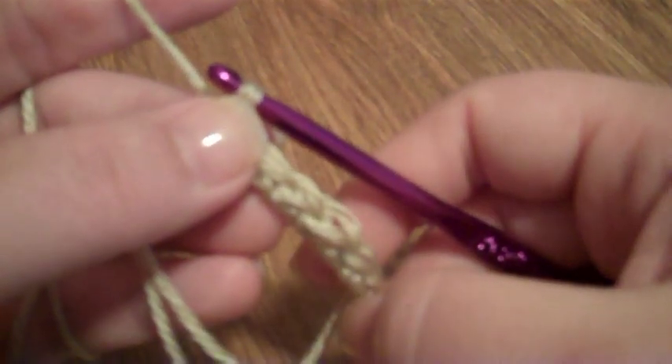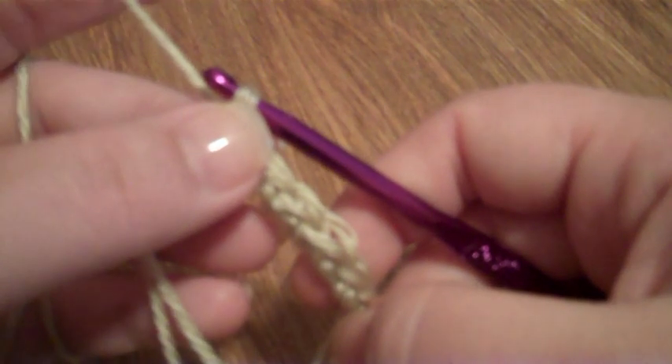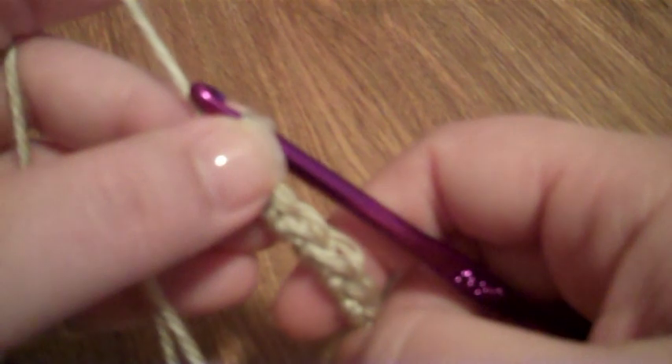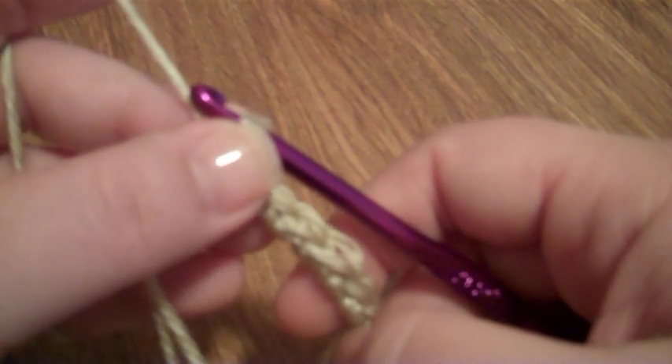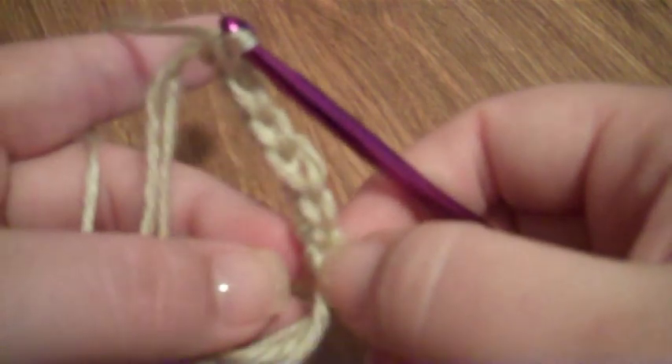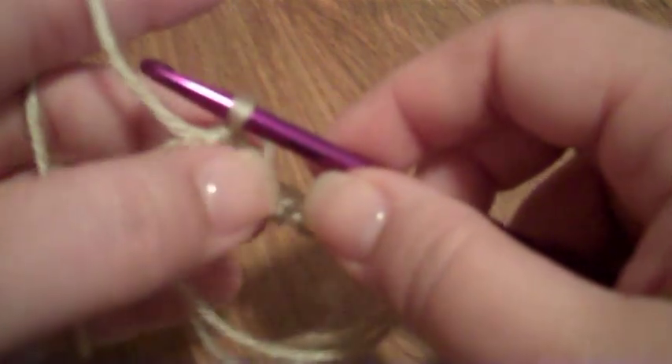Note: the first single crochet that you do to lock them together never counts in your pattern. I've never seen a pattern do this. I think if the pattern wants you to, it will explicitly tell you to. So never count that first single crochet when you're locking the loops together unless the pattern tells you.